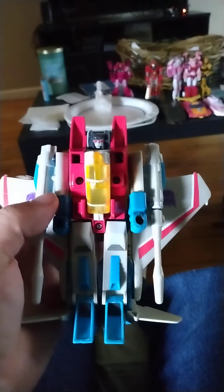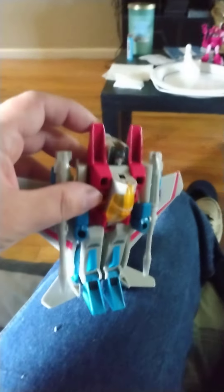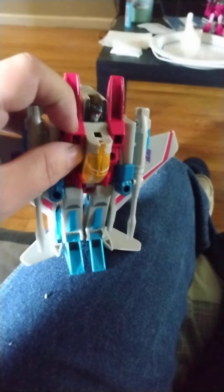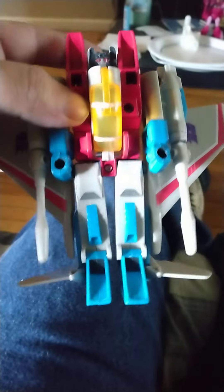It goes into the transformation. Here he is put together. This feels like metal, like the original G1 jets from back in the day. It might be aluminum, but yeah, it's metal. Other than that, it's the same kind of molding.